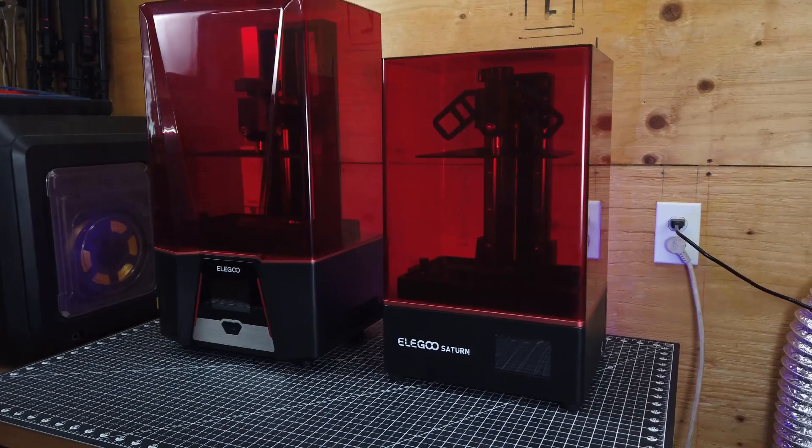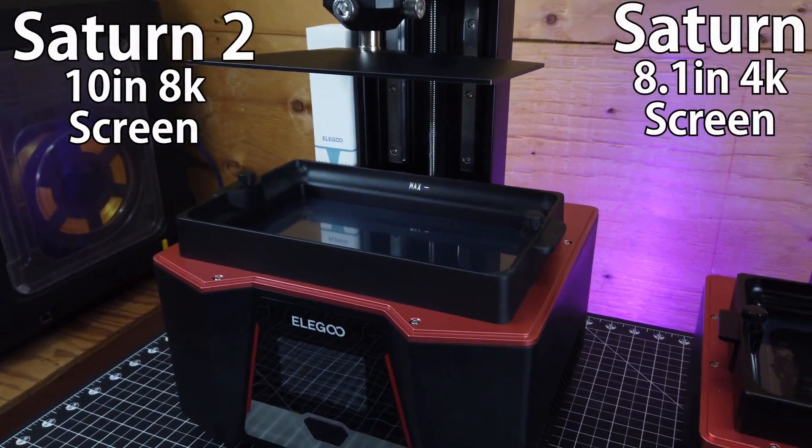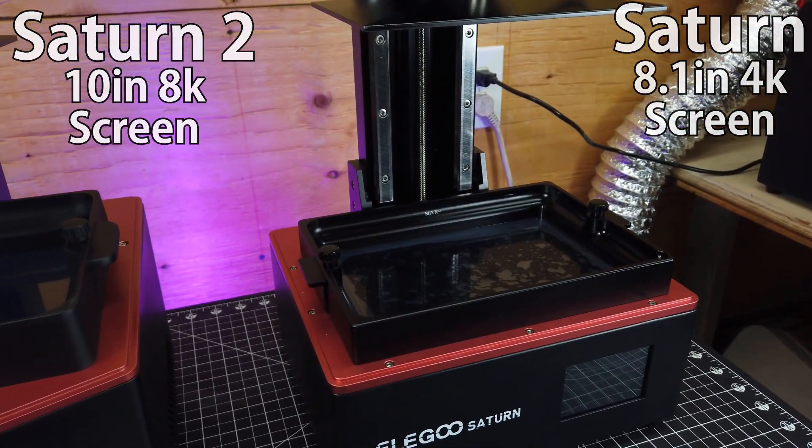This is the new LU Saturn 2, and as you can see, it is a bit bigger than the original Saturn. It also bumped up its resolution of the screen to 8K over the older 4K one.